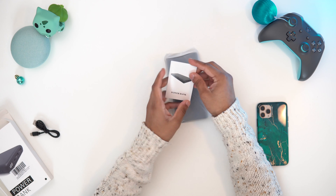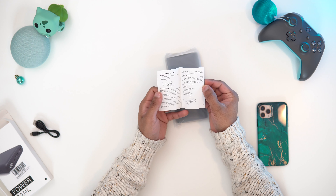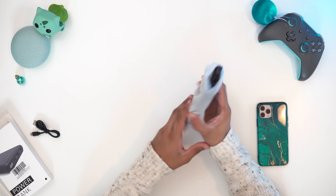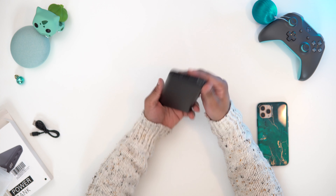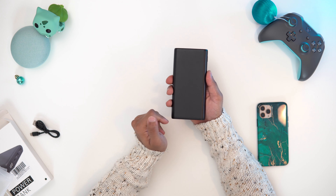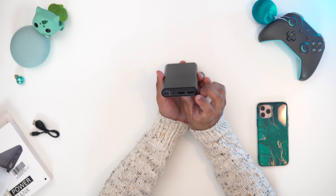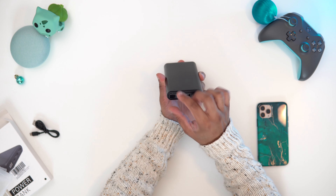Inside we've also got a user manual. If you don't know how to use a power bank, I don't know what to say — you can read through that. So let's pull this out and look at the power bank itself. As you can see, we have got both two USB-A ports out and a Micro B for input.